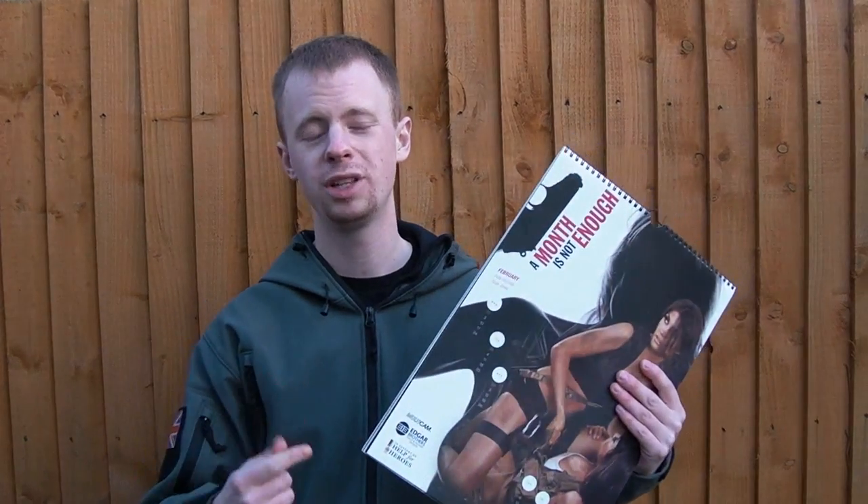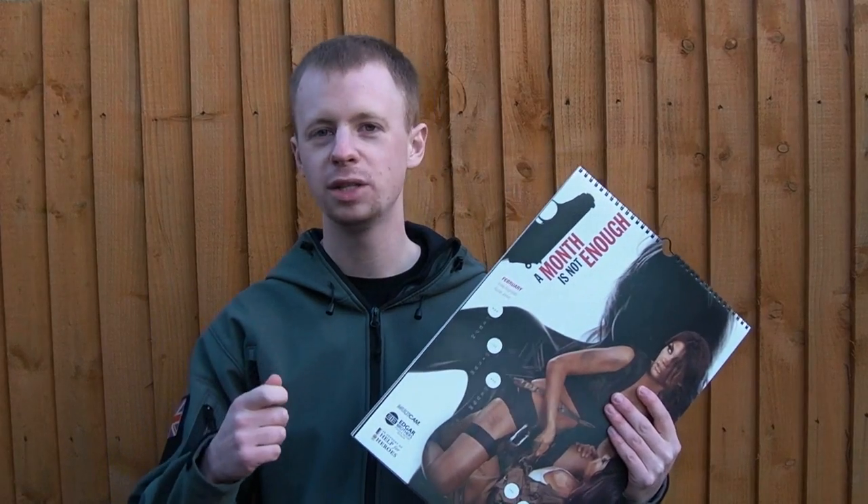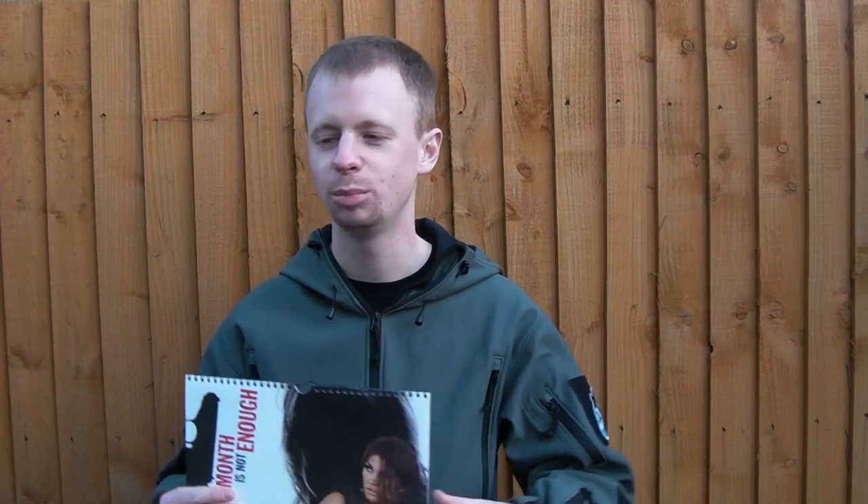So thanks for watching guys, appreciate the viewership. Do check one of these out — if you've got anywhere to hang one, get one. If you're married and you can't really get away with putting this sort of thing in the house, or if you've got kids, just put it at work. There's always going to be some way you can place it, there are no excuses really. Definitely get one — they don't cost a lot of money. Nothing else I can say really, pick one up, that's all there is to it. Cheers for watching guys and see you next time.